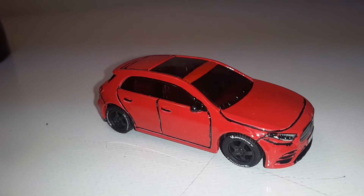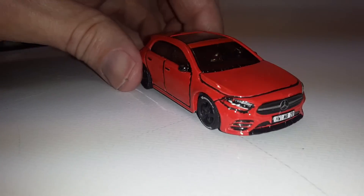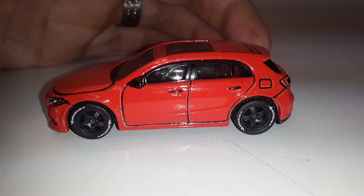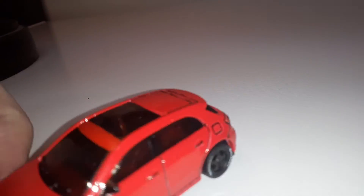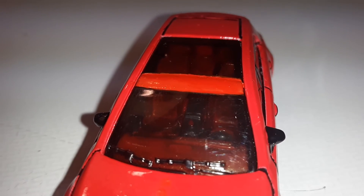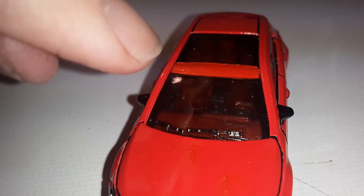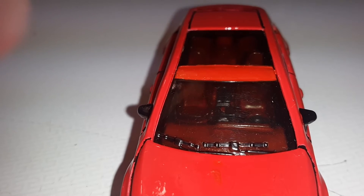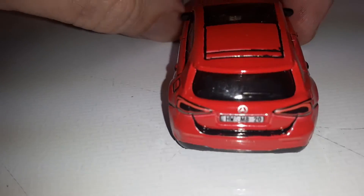I did the pin liner on the body lines — you can see in the grille there in the front, the hood, and the doors. I did the door handles, the gas tank area in the back, and also added details on the interior. I painted the interior red, added red up here on this spot that was just plain window, and then got some black pin liner on the windshield wipers on the front and also on the back one.